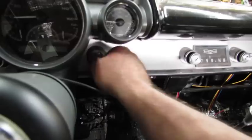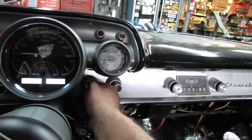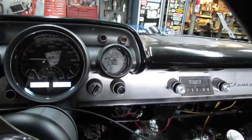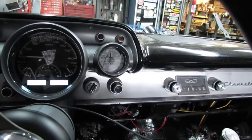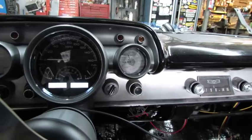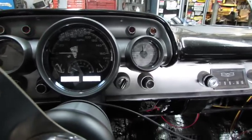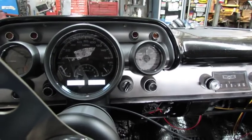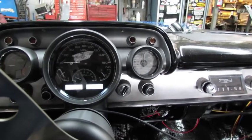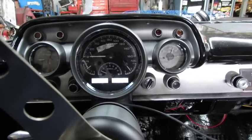I am NOT touching the gas pedal. Fuel pump's on. Running now — I never touched the gas. That's good.